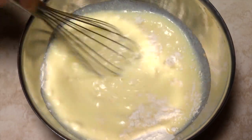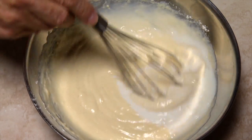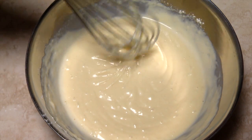Add the liquid to the flour mixture and combine using a fork or whisk. If necessary, add additional buttermilk, milk, or water to thin the batter. The batter should have about the same consistency as cake batter.